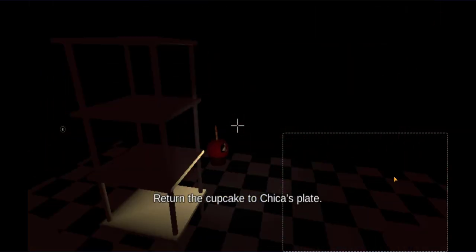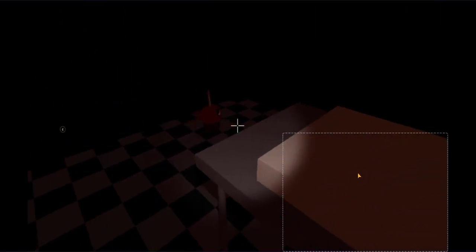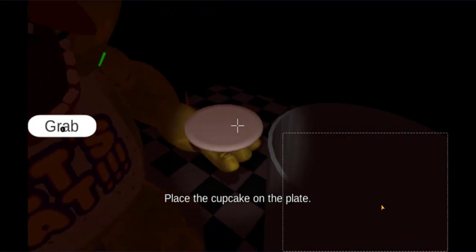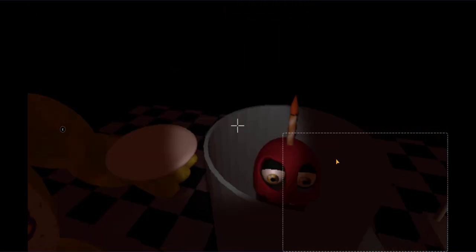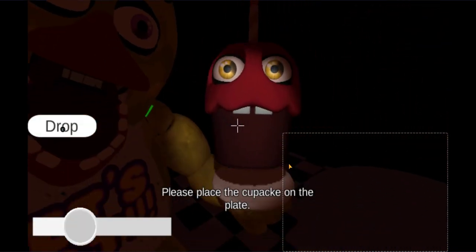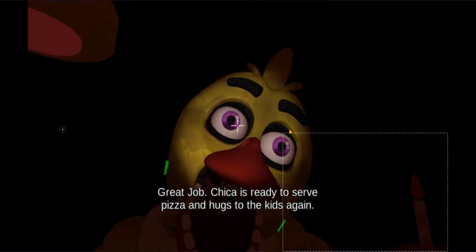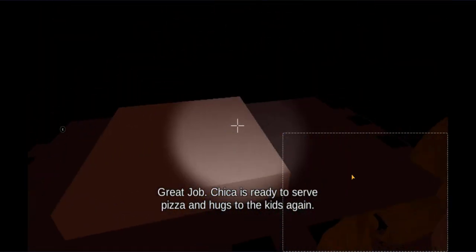Return the cupcake to Chica's plate. Please place the cupcake on the plate. Great job. Chica is ready to serve pizza and hugs to the kids again.